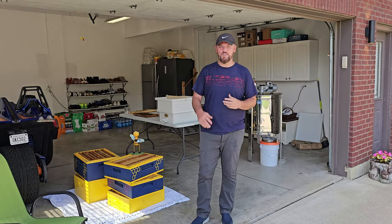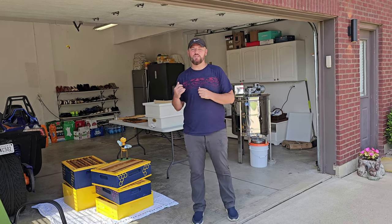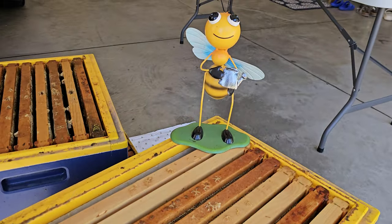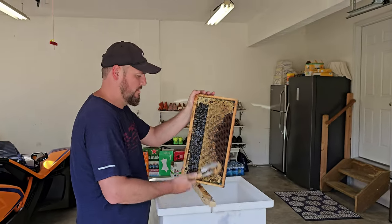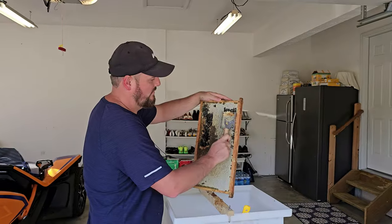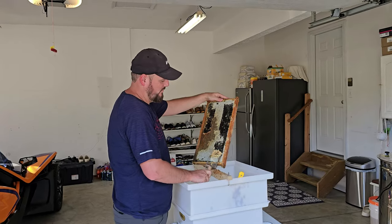Alright guys, so we are back home. As you can see we only got about 5 frames of honey, which is good enough considering how the year has been. We are going to get to work, extract them, and see how much honey we get.